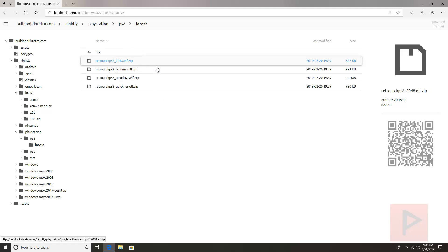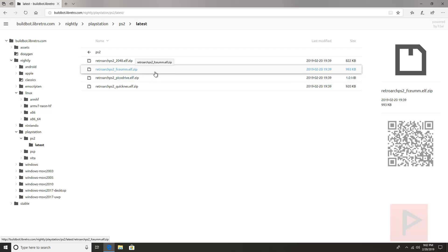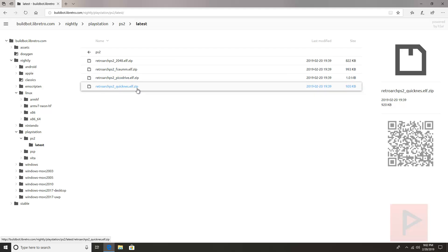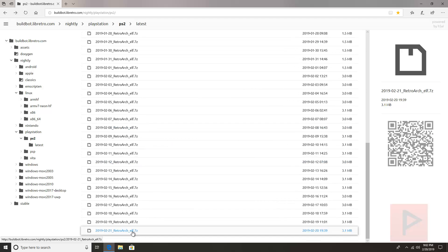2048 is a basic numbers tile game. The next one is an emulator for NES — I don't think it works too well, at least in the games I've tested, so I don't recommend that for now. PicoDrive is more for Sega Genesis type games, and QuickNES is also for NES and this works pretty well.